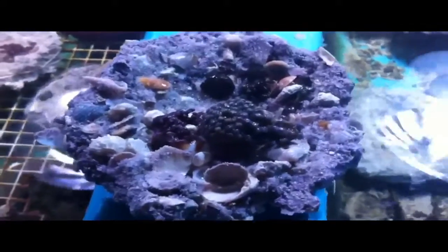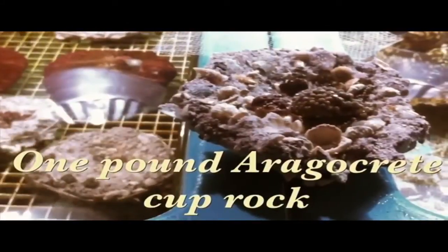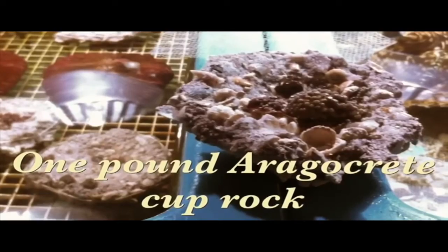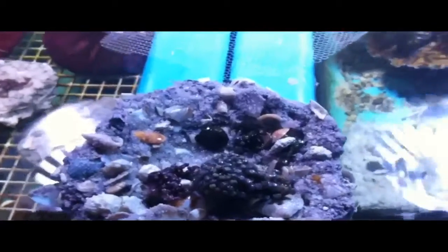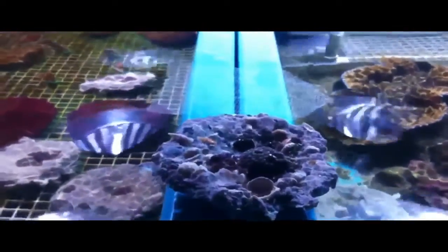In this lesson we're going to be learning how to make combo rocks. We'll be using cup rocks that we've made out of aggregate. This is a very easy rock to make and it leaves a nice hole in the middle of it — the depression to put the corals in. We'll be covering some of the corals with bridal veil netting and other corals we'll put on with rubber bands, and then we'll put them in the raceways and let them finish growing.